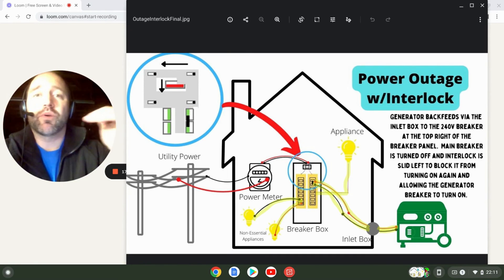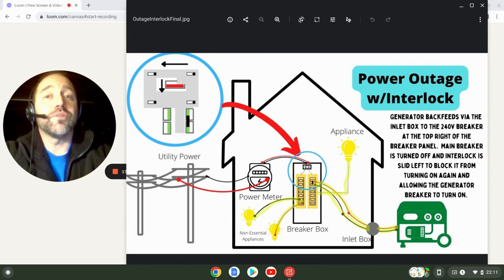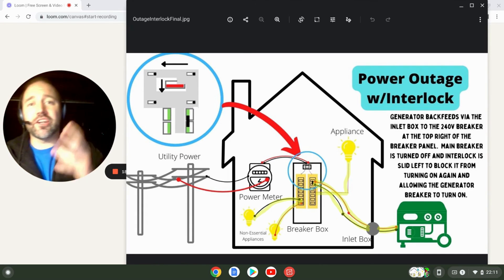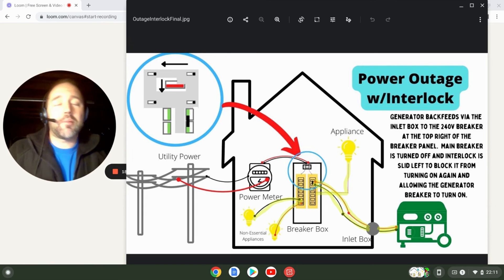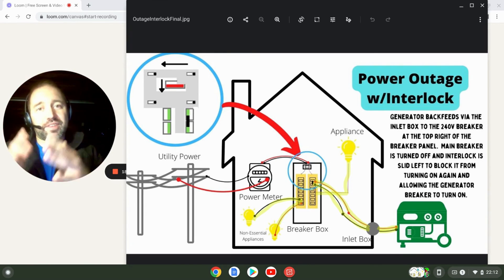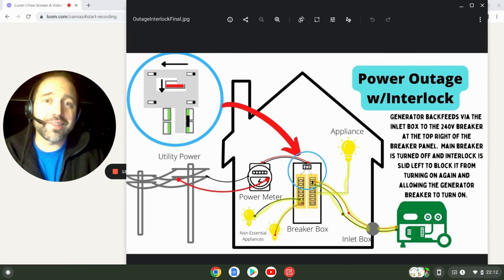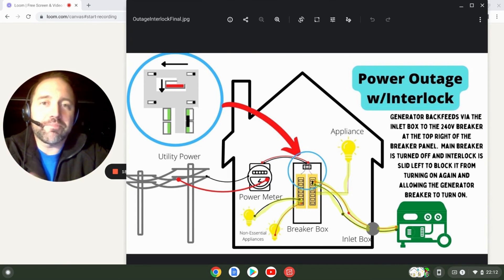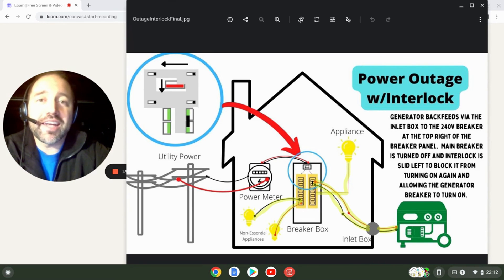Either way, pick one and have it professionally installed so you don't kill a line worker — because if you do, you will be charged. If I had a smaller to medium generator I'd go with a transfer switch, and if I had a larger generator I'd go with an interlock kit. But if you can just put a few screws in and get the interlock kit installed correctly, that might be the way to go regardless to save money. If you're unsure, consult your local licensed electrician for a quote and consultation. If this video helped you out, I appreciate you hitting the like button — feel free to subscribe and have a great day.